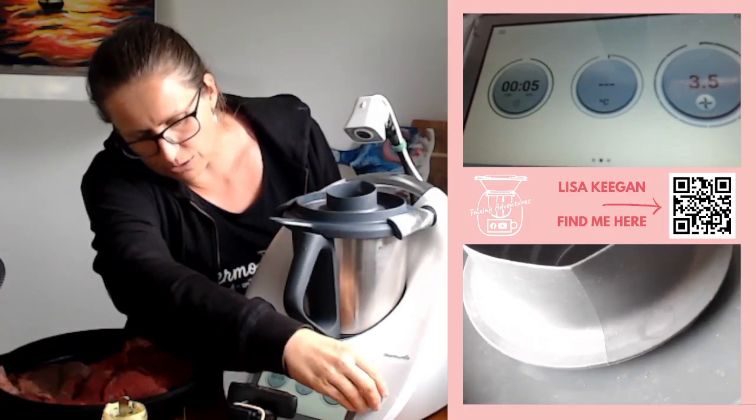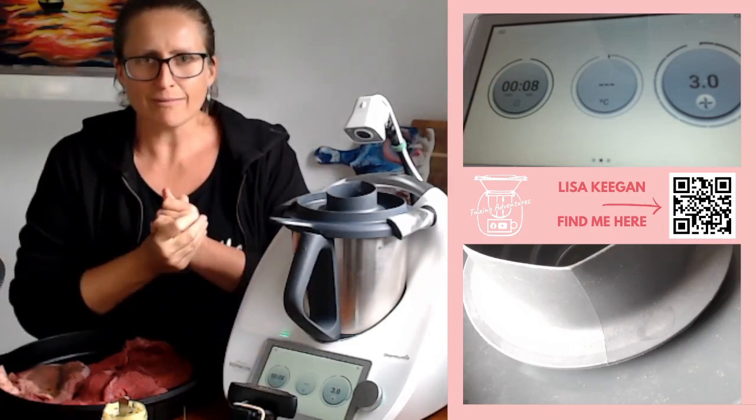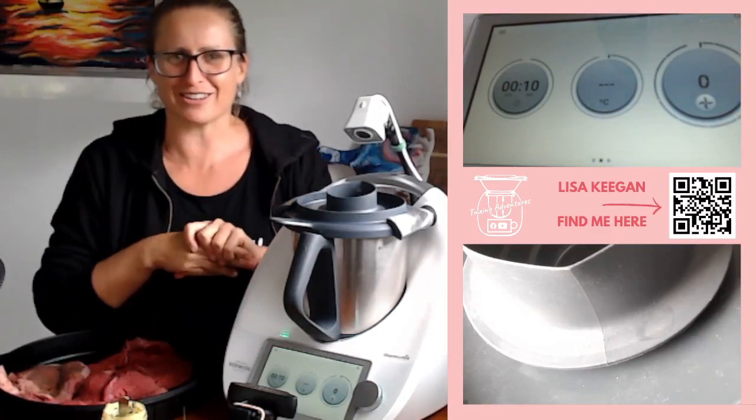We're going to go up to speed three because that's a mixing speed. I forgot I hadn't put a timer on — that's what happens when you do guided cooking all the time.